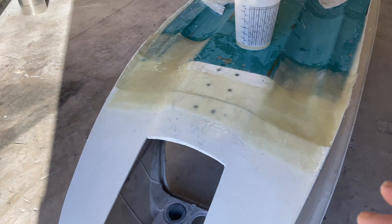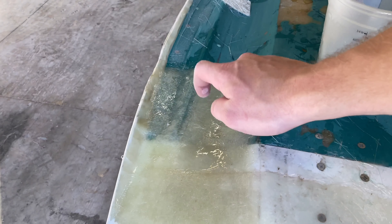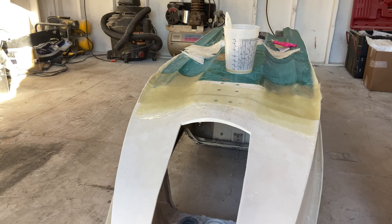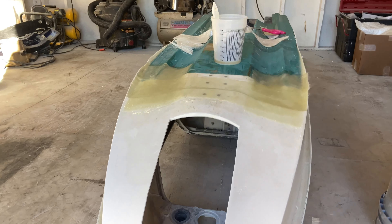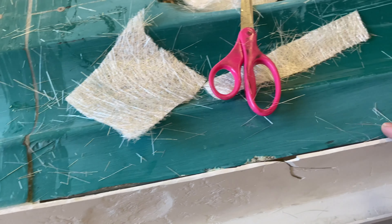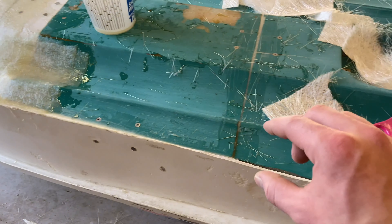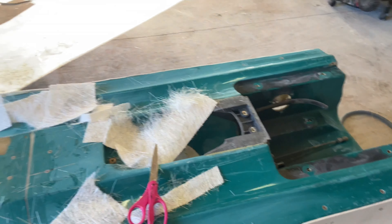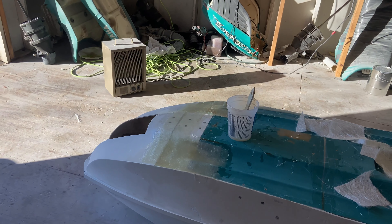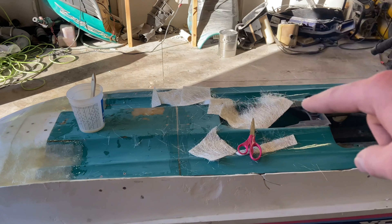We just got the first couple layers on and the shape is actually coming out really nicely. Some of it is already drying, so I think it's looking pretty good — definitely an experience doing fiberglass for the first time. I'm thinking we'll go ahead and fill the rest of these gaps with more thickened epoxy, then put mat on the edges to seal them, and then we'll be ready to sand the whole thing and start laying the cloth.